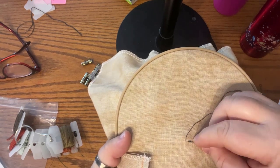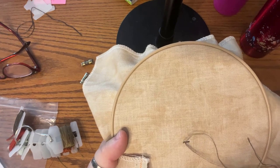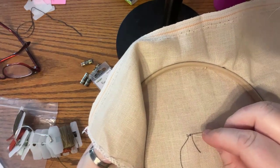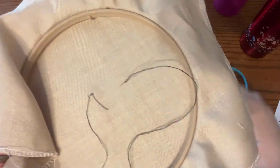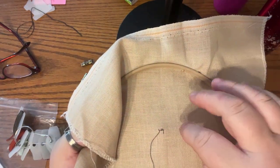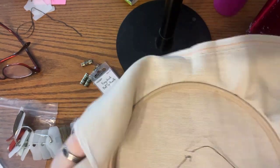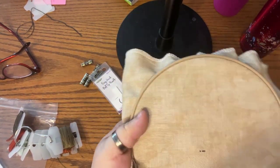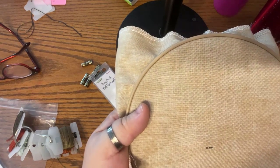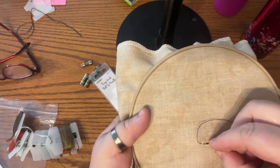I come back with my scissors and clip off the tail, leaving it about that long. When I come back the next time, I'll gather that up in another stitch in the backing to secure the tail further. I count over for the next stitch — skip one, count one-two more, then go one-two back, one-two up, one-two over, then make the stitch.